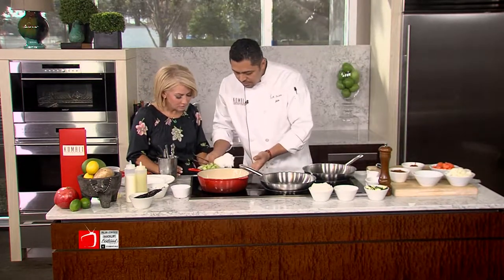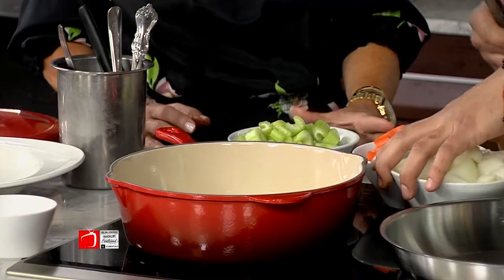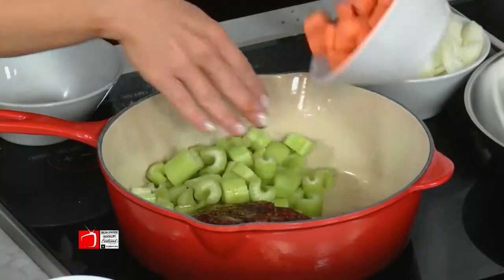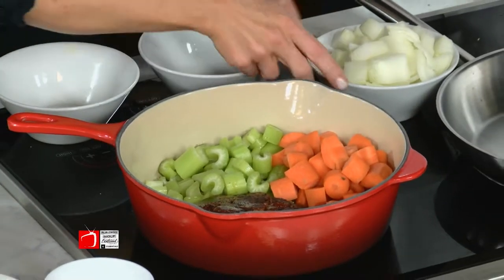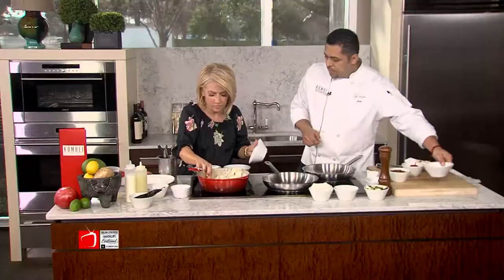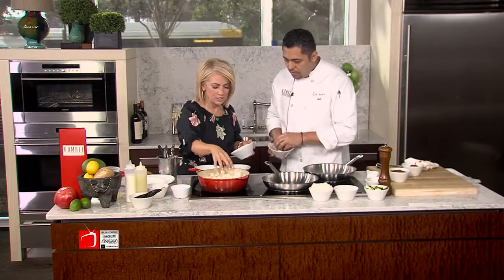We're going to add our mirepoix — which is our very standard mirepoix. It's celery, carrots, and onions. Go ahead and throw it in there — about roughly two cups of each. And any onion will do. Also, when we braise anything, we always have to have bay leaf and garlic. It's a must. That's part of the signature.